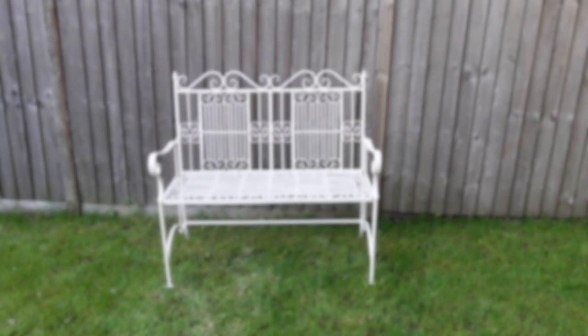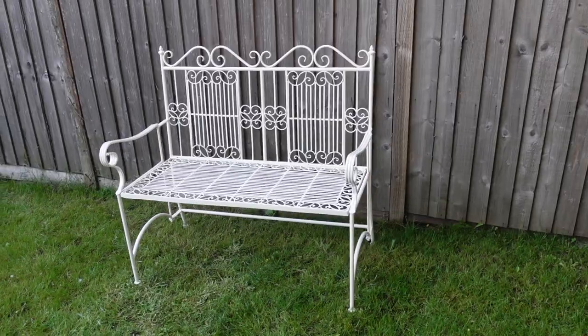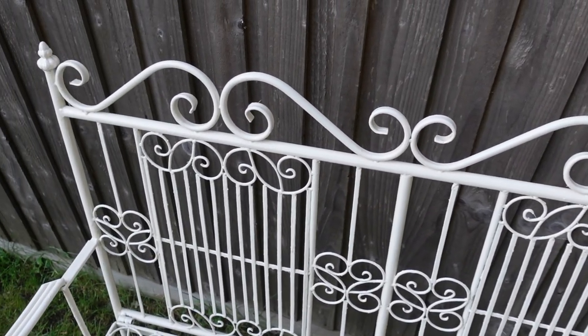Great, that's all dry and it's come up pretty well. You can see it's a little bit rough in places, but it just adds to the rustic antique look. Overall it's pretty good, and it looks quite good at the front of my shed.